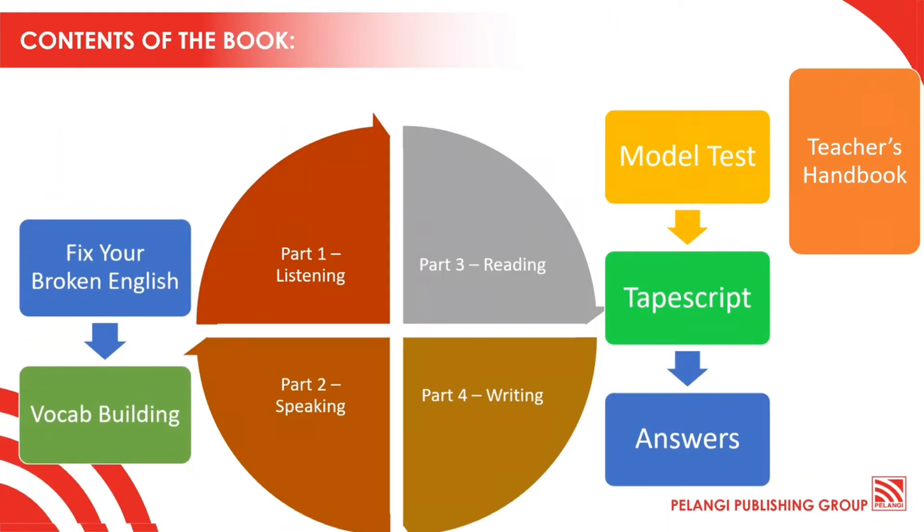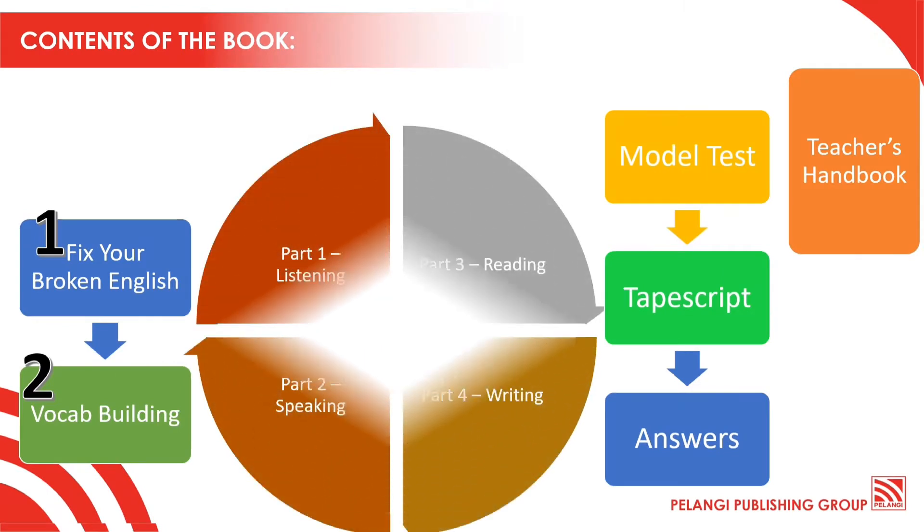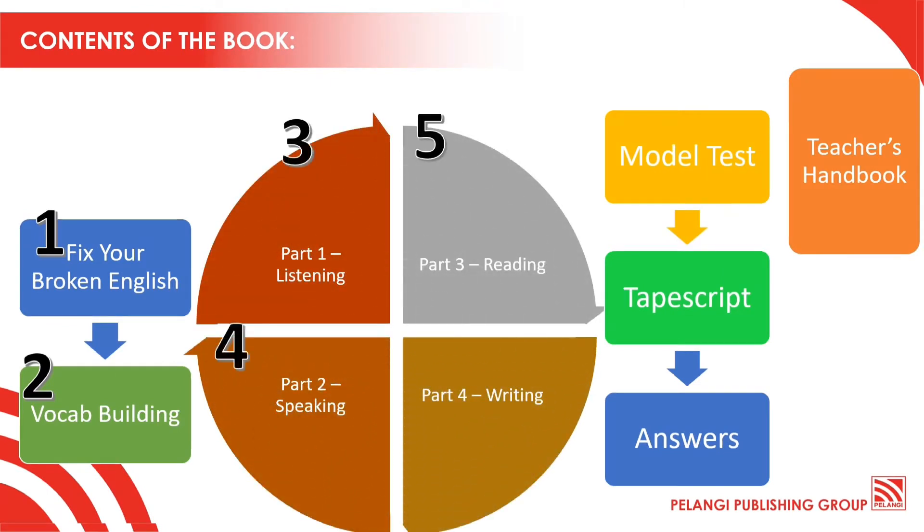Now let's see some of the interesting contents of the book. These are some of the parts or sections divided into categories. First, we have Fix Your Broken English, and then we have Vocab Building, and then we have Listening, Speaking, Reading, and Writing.